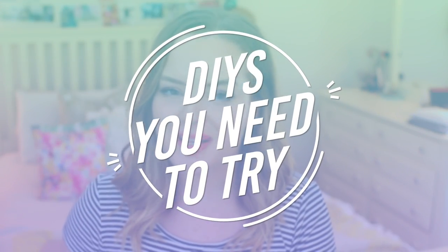Hi guys, what's up? It's Molly and welcome back to my channel.